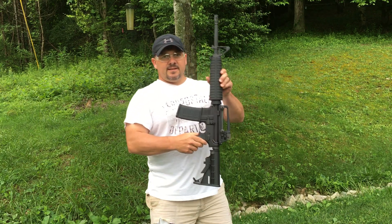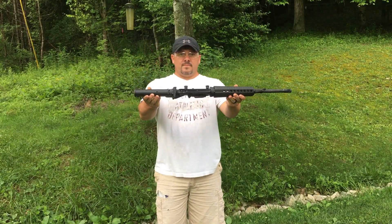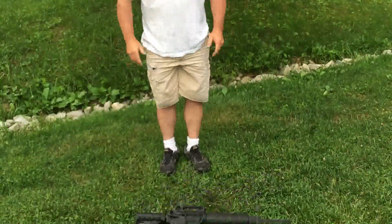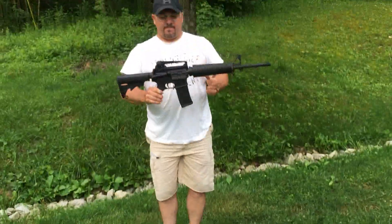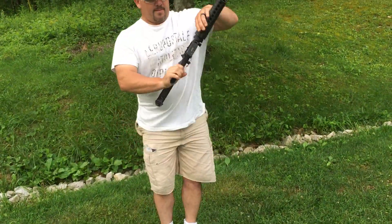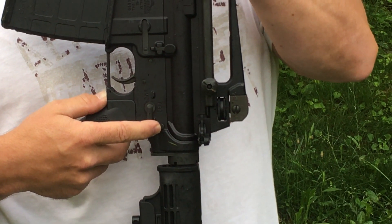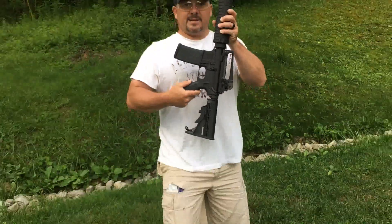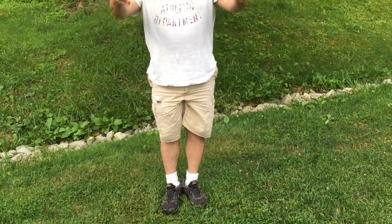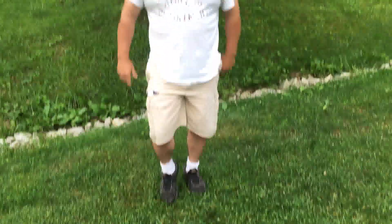Safety is on, as you can see. One. Two. Three. Now we are going to go into the firing position, three times. One. Two. Three. I went a little higher that time.